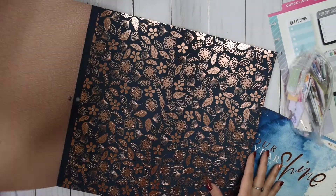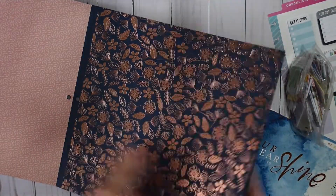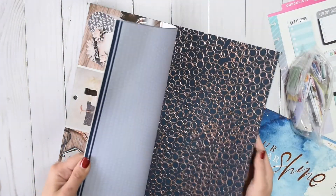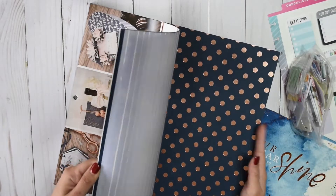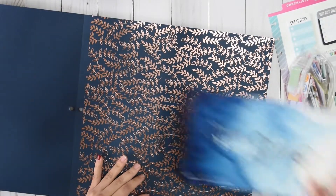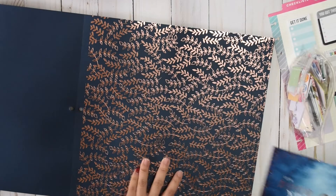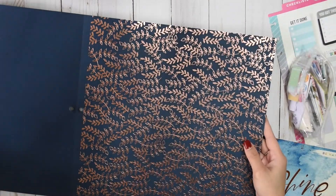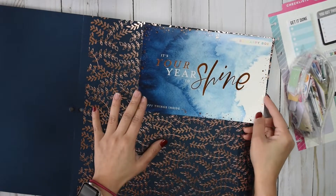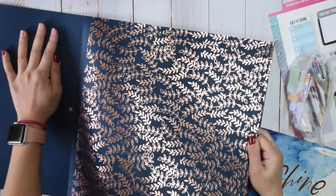These are so pretty. Oh my gosh, look at that. I think this is the one. Or do I want to do this? Or the polka dots? Or this one? I think this is really pretty. Oh, it's perfect. And I have two of these — perfect. At least I can still use one for something else. So I'm going to take this paper out and just trace it to fit the card.